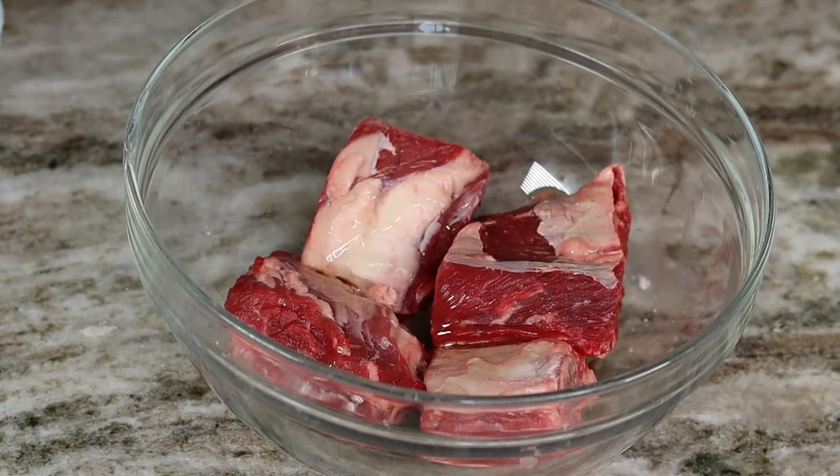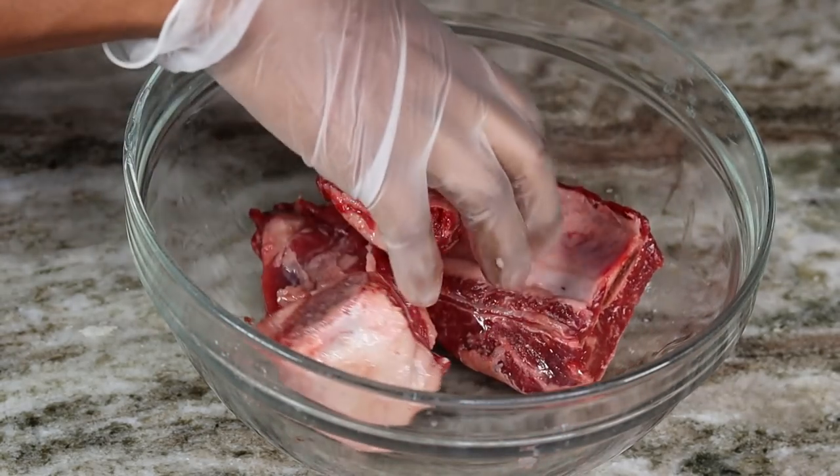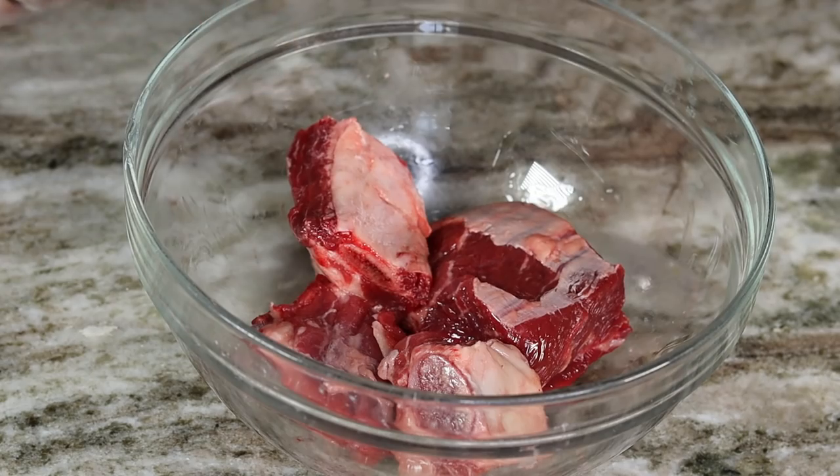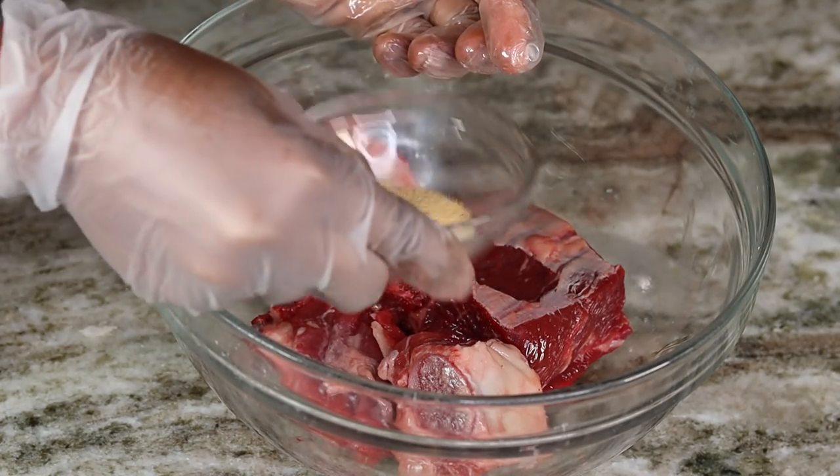First thing first, we'll start marinating our short ribs. I'm going to drizzle a little bit of olive oil on them, then we're going to season with salt, pepper, onion powder, and garlic powder.